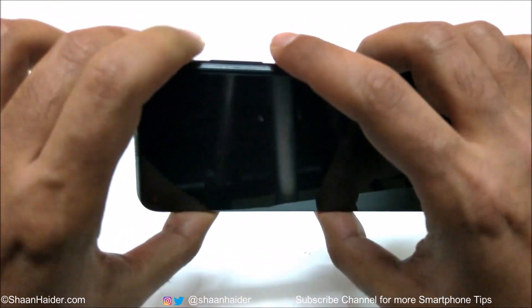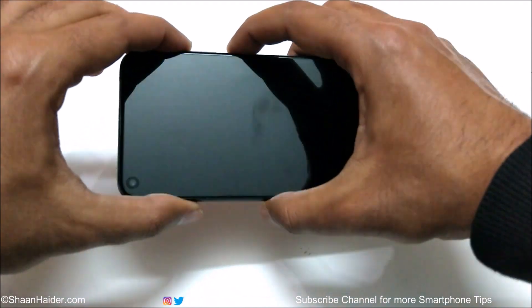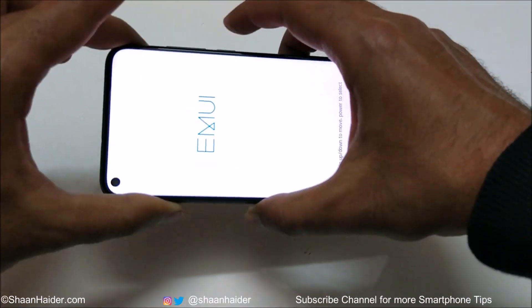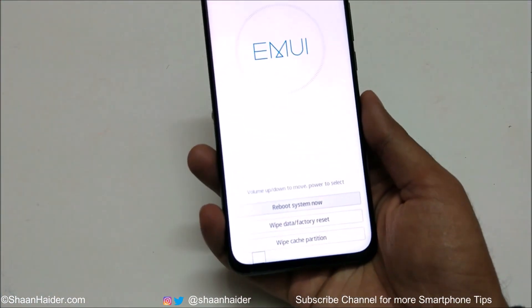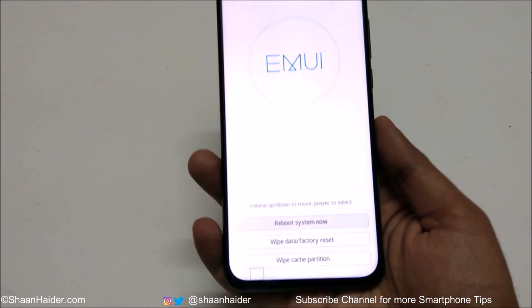Once the device is switched off, press and hold the power key and volume up key together. Do not move your fingers — keep pressing. After a while, a screen will appear and you will gain access to the recovery menu.